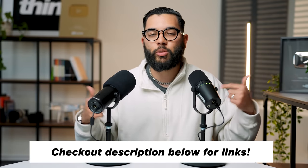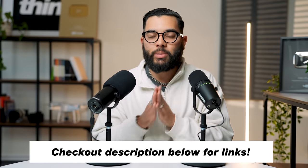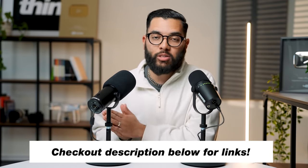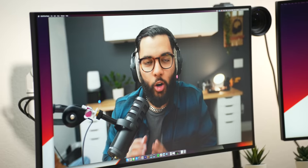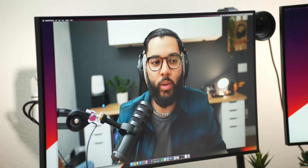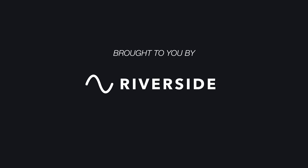I'll be sure to post links to everything down in the description below so you can reference updated pricing and check out used deals on Amazon. Right off the bat, you can't go wrong with either of these mics — both are great for live streaming and podcasting, which leads me to talk about the sponsor of this video, Riverside FM.